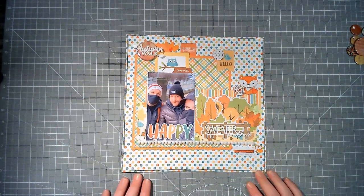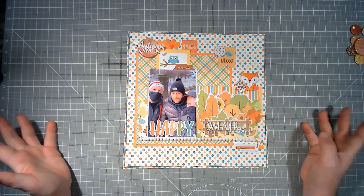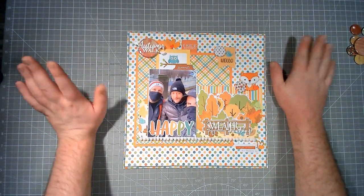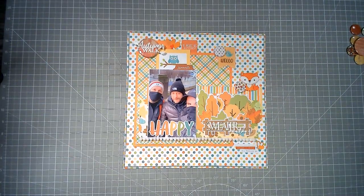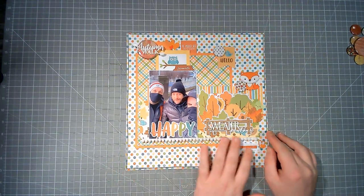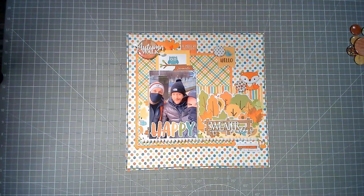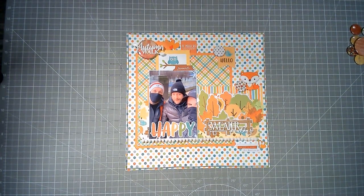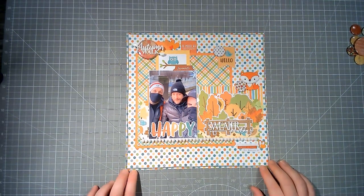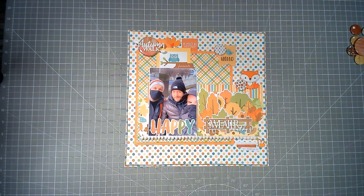That is going to do it for this layout. Please check out Laura at City Scrapper down below, then hop along to everybody else playing along to celebrate Laura's 1000 subscribers. Thanks so much for letting me join, Laura, and congratulations once again. Thank you everybody for watching, liking, subscribing, and commenting — it means the world to me. I'm just so happy to finally be on YouTube and hopefully be doing something right and giving you some scrappy inspiration. Thanks so much for joining me — I'll see you for another video very very soon, bye for now!